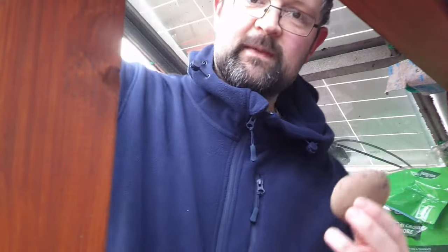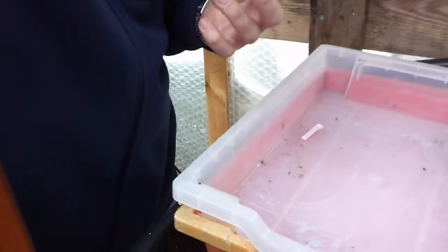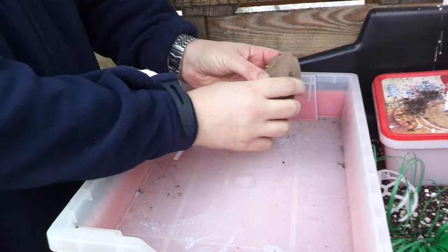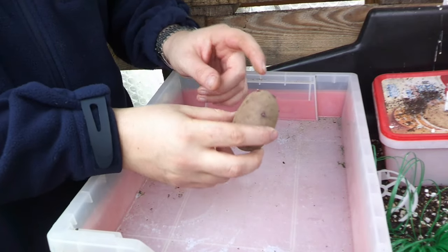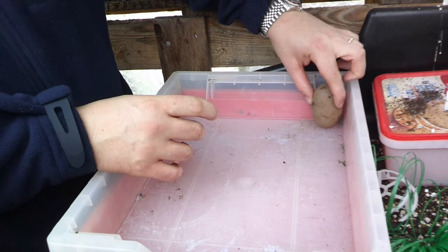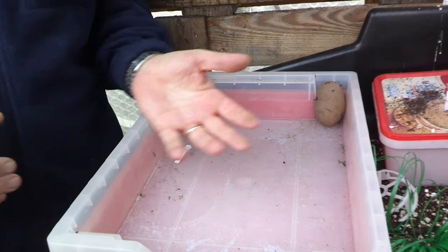What we do is quite simple: the side with the most chits — I would say for this one it's this way — we just stand them like that. You can just leave them in the bag, however the roots will grow through the bag and the only way you'd get the potatoes back out is by breaking off the new root system. So we put them in the tray for ease and to be able to access them.